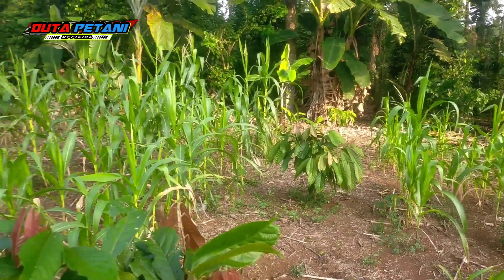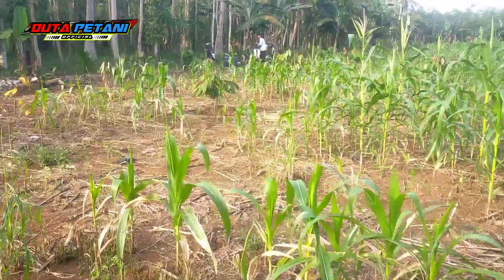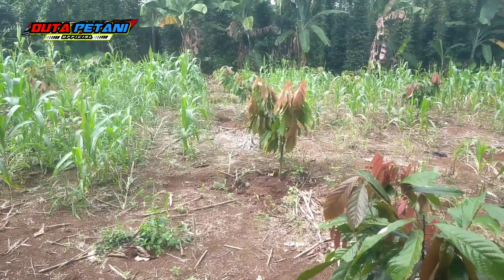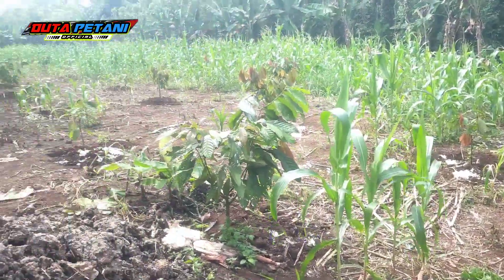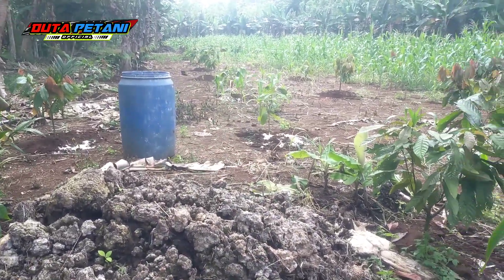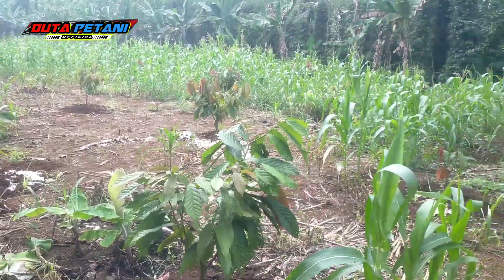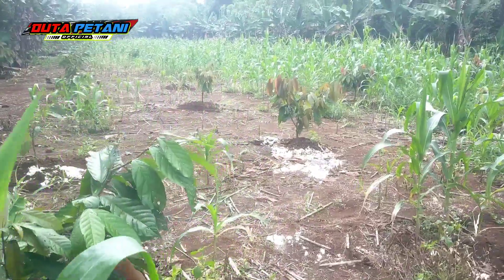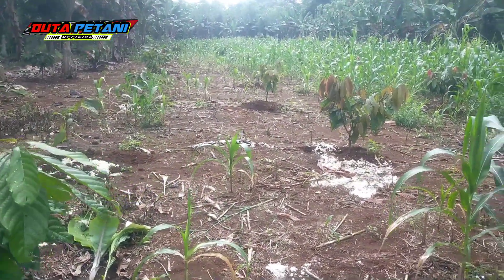Jadi manfaatnya untuk pemberian kapur dolomit ini sangat bagus sekali untuk menetralkan lahan kita. Alhamdulillah, hari ini kita selesai pengocoran menggunakan kapur dolomit atau benkaptan. Insyaallah dua sampai empat hari lagi kita akan melakukan pengocoran menggunakan pupuk. Pupuk yang kita gunakan yaitu Yaramila 16-16-16.